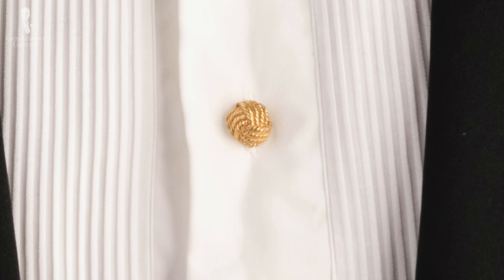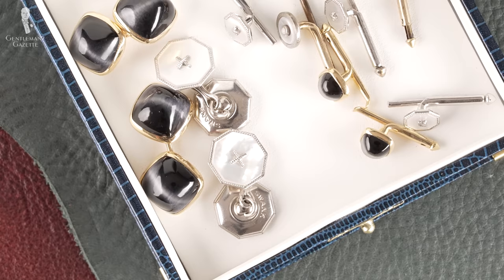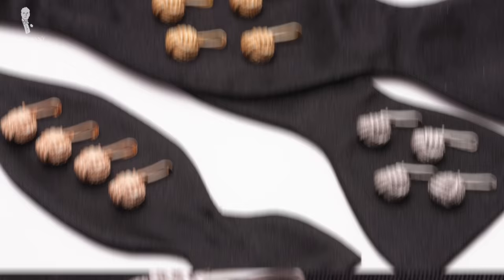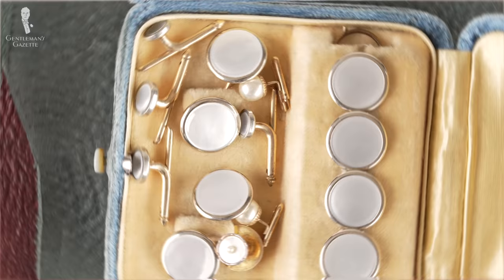With the exception of the fly front shirt, studs aren't optional. You're not going to want to wear a shirt with regular buttons as part of the black tie or white tie dress codes, so you will need a set of studs — and preferably a set for each dress code. We would argue that the ideal dress stud is both decorative and functional, and overall is something elegant that will help you look your best. Your studs shouldn't be loud and garish or used as an opportunity to flaunt your wealth.